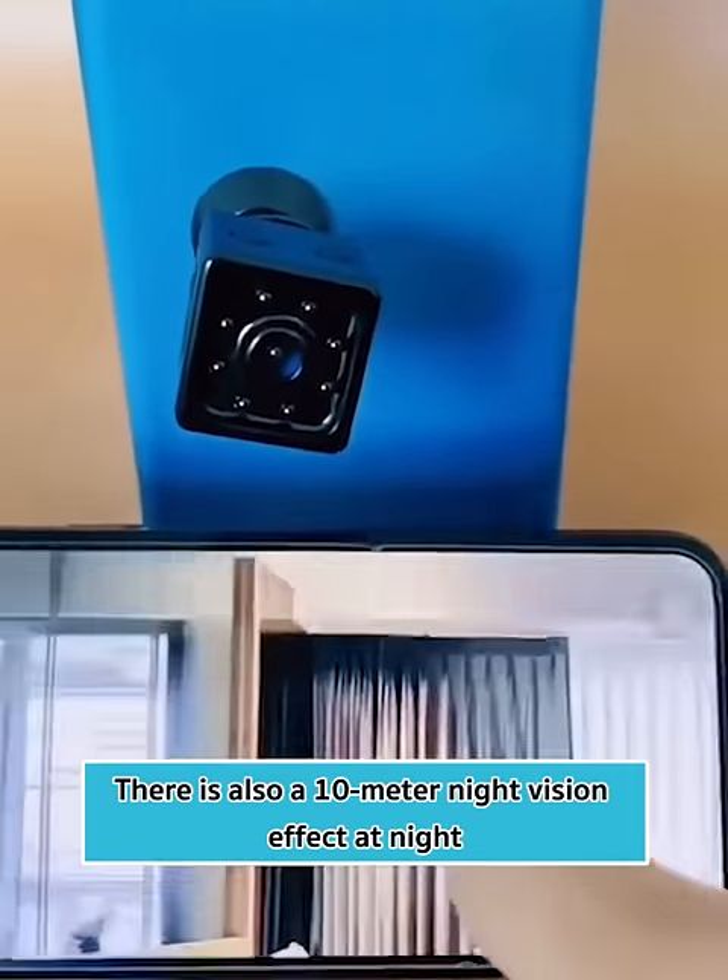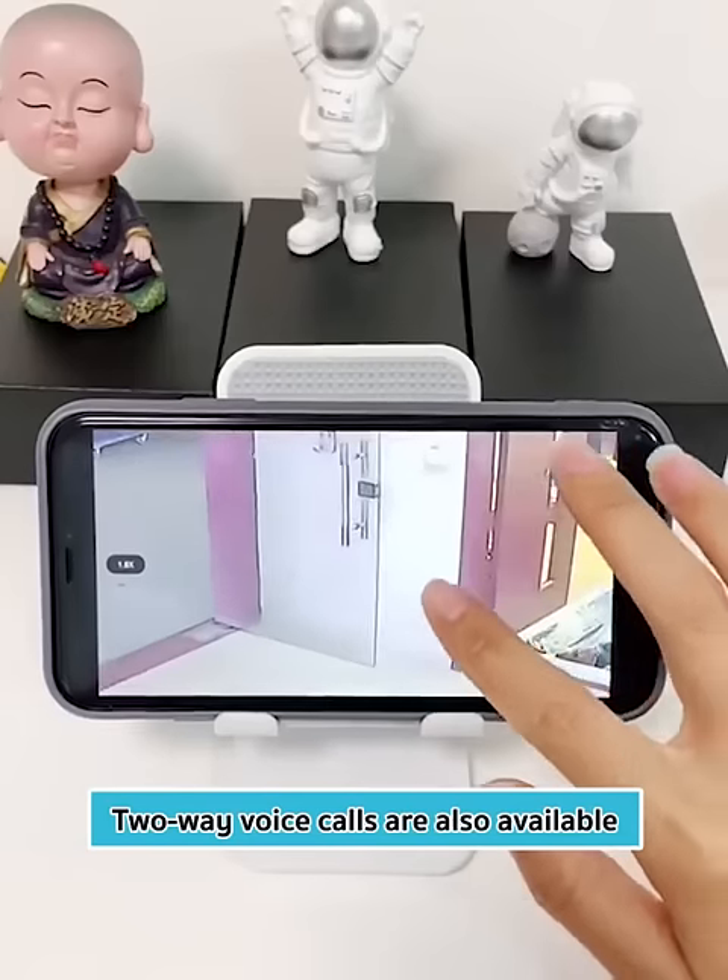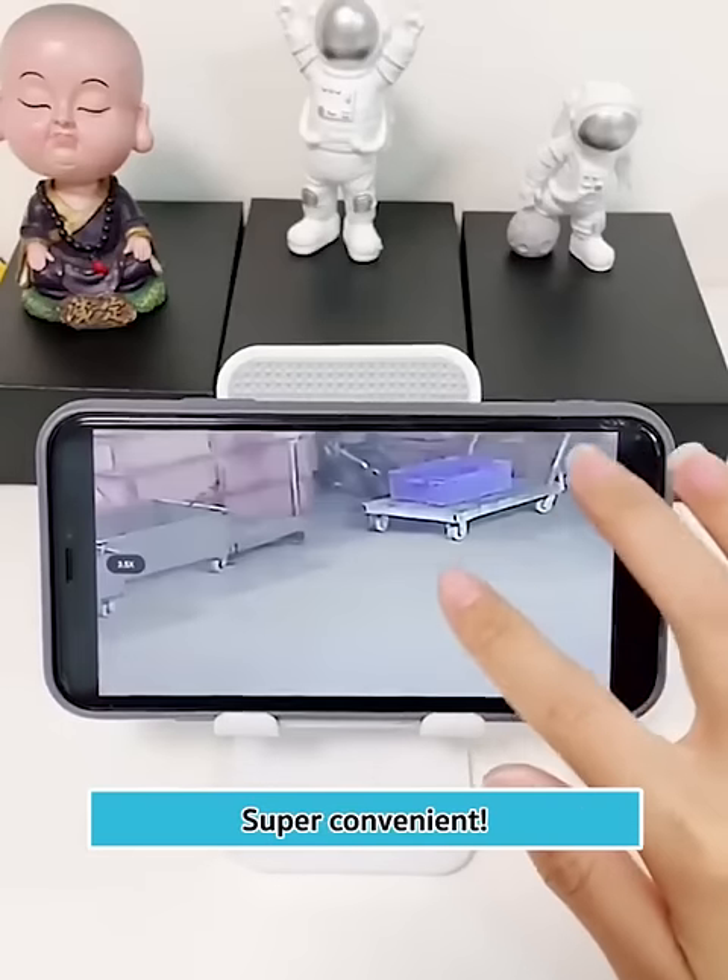There is also a 10-meter night vision effect at night. It supports remote monitoring and mobile alarms, and two-way voice calls are also available. Super convenient.